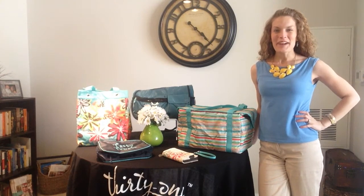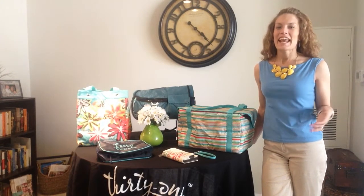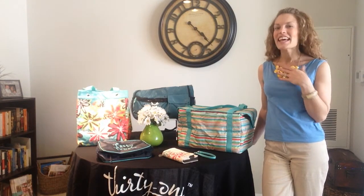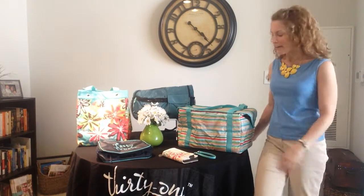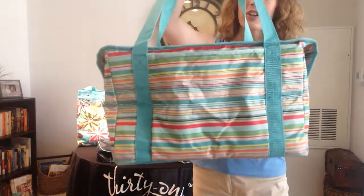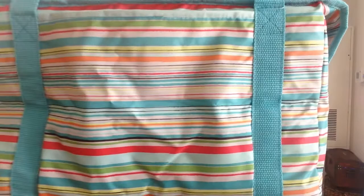Hey friends, Heather here with you. Welcome back to Heather's Bag. Today I'm so excited to share with you one of my favorite thermal products in a brand new summer pattern. Here we have our Fresh Market Thermal in our new Sunny Stripe pattern.